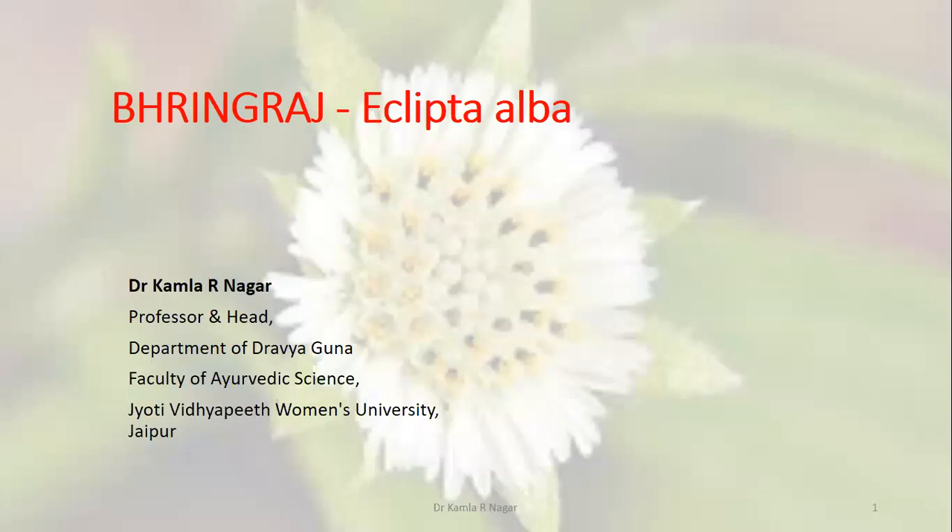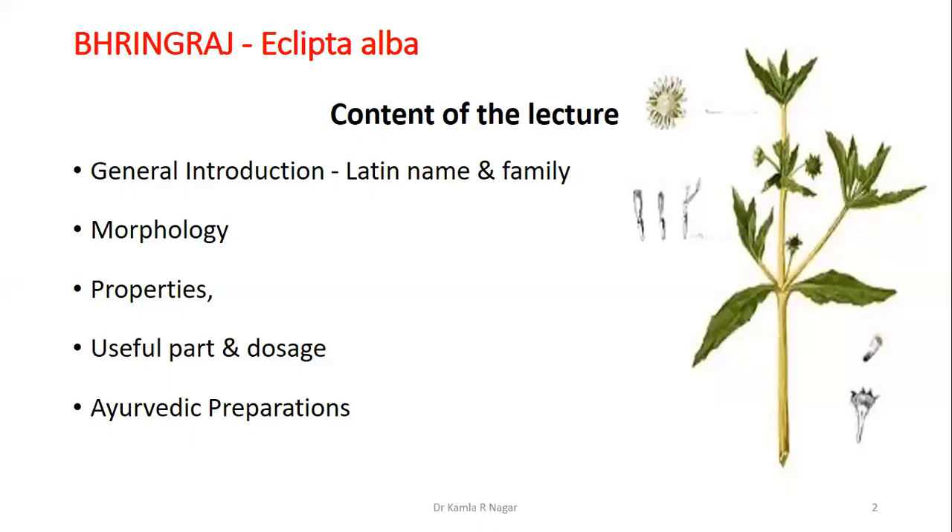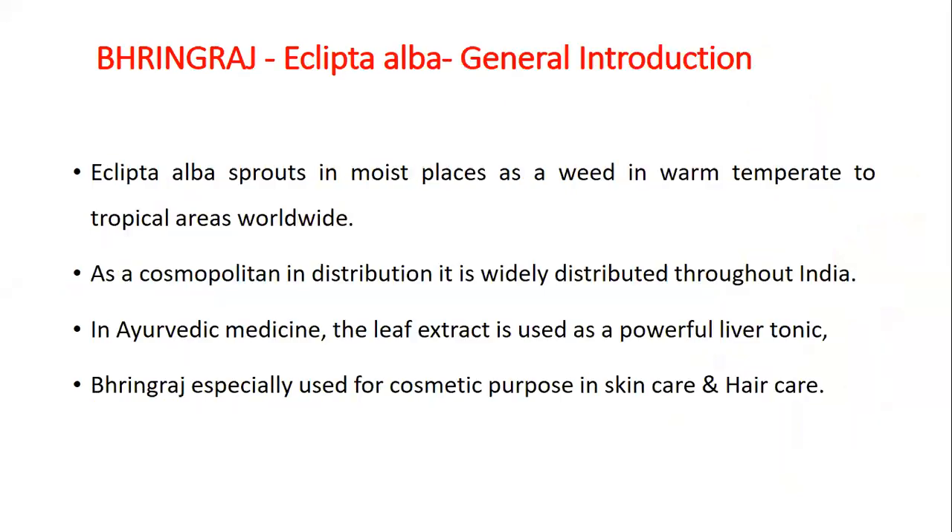Today I am going to share my lecture on Bhangraj for BAMS Class II, or Eclipta Alba. Contents of the lecture are: general introduction, in which we will understand Latin name and family, morphology, properties, useful part and dosage, and Ayurvedic applications.